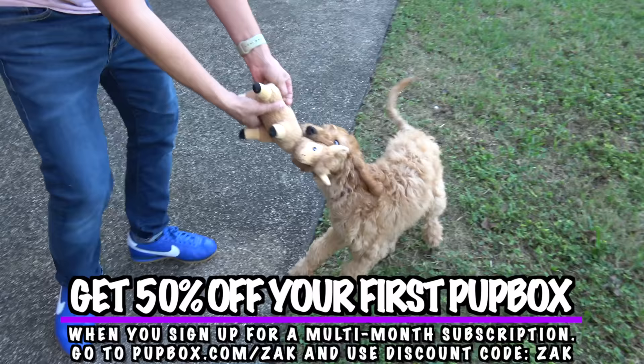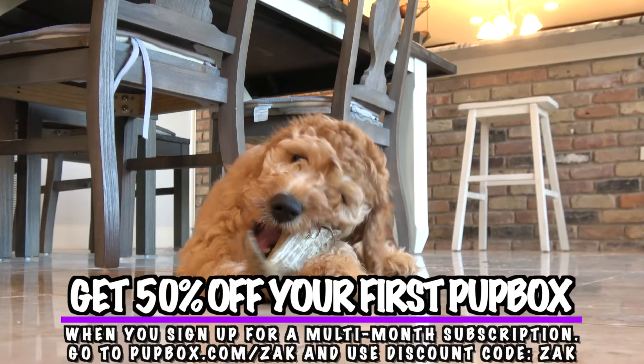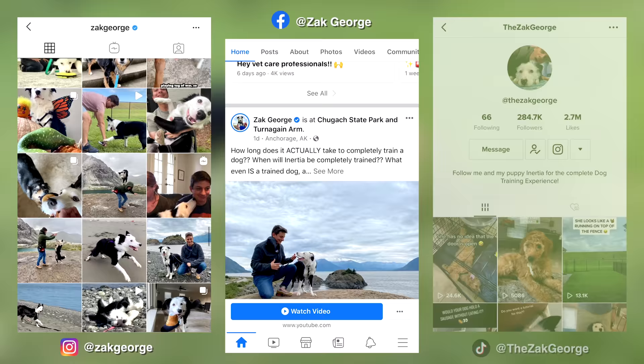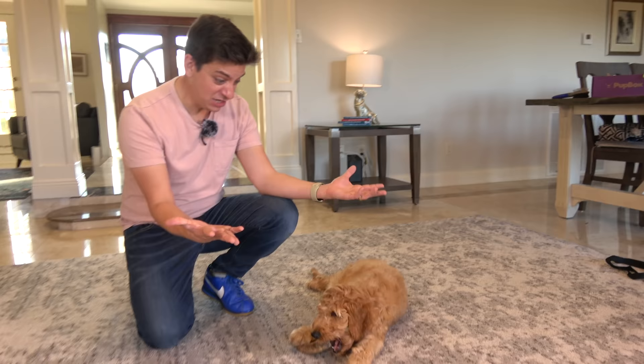Pup Box came in very handy today. Get 50% off your first Pup Box when you sign up for a three, six, or 12-month subscription at pupbox.com/zach — use code Zach. Follow us on Instagram, Facebook, and TikTok, and get both of my books — all links are in the description. We can't wait to see you in the next episode where Kona is definitely not going to bite me even once and will be perfect — guaranteed!